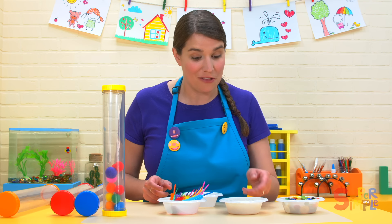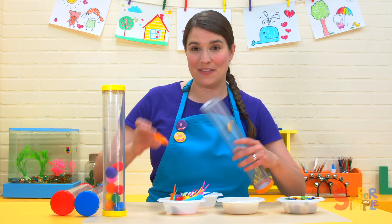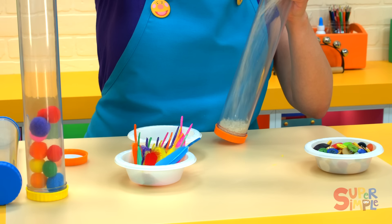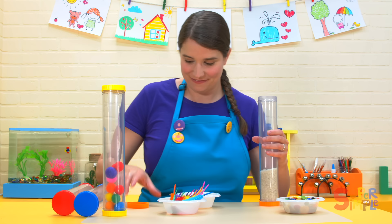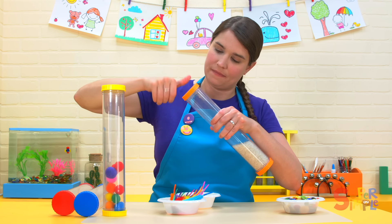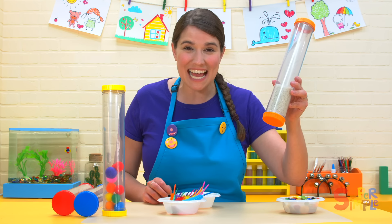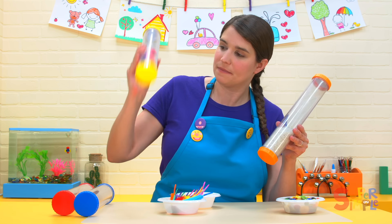Let's see what kind of sound the rice will make. Do you think it will be louder or quieter than the pom-poms? Let's find out. I'm going to use this funnel to help us put the rice inside the tube. Put the cap on. Let's listen. What kind of sound does it make?